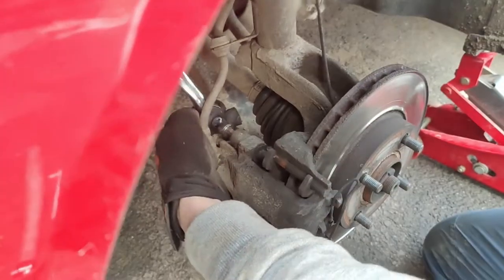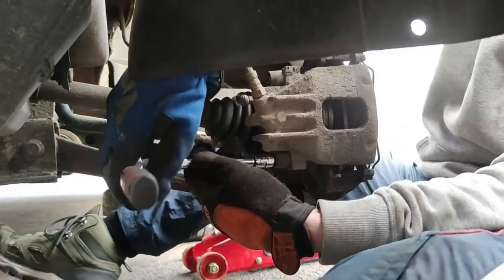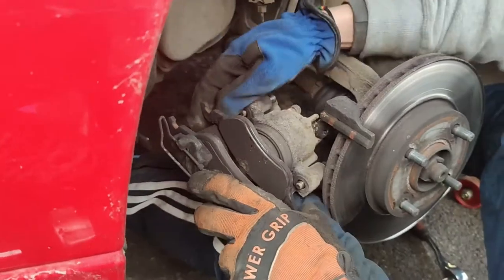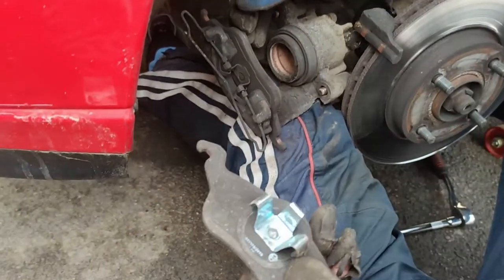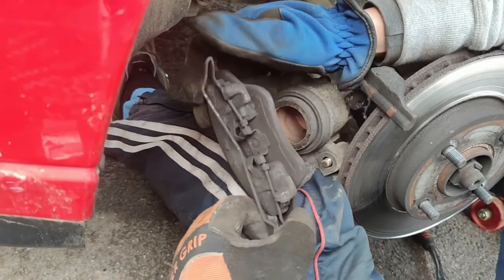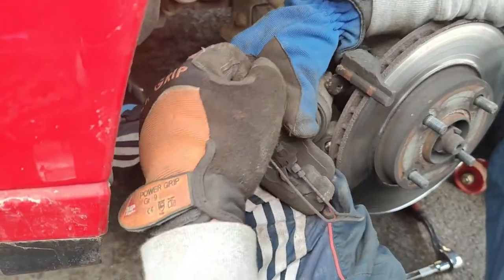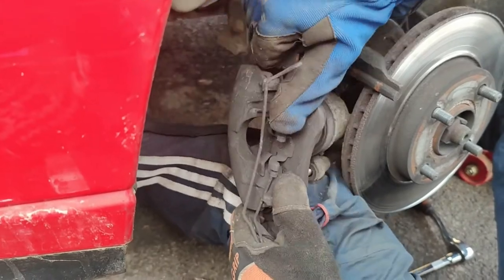Now we remove the two Allen bolts from behind — one up and one from down below. This pad you just push out like that. The old pads were Hella as well. The other one you grab and pull out from here, then pull it toward you. This is also how you put the new one back.